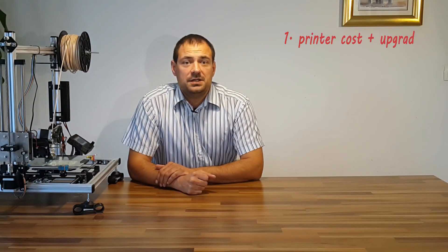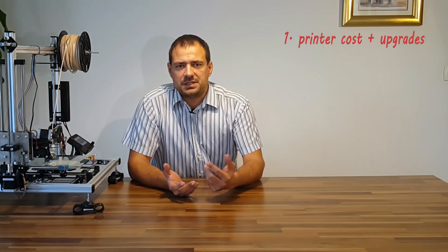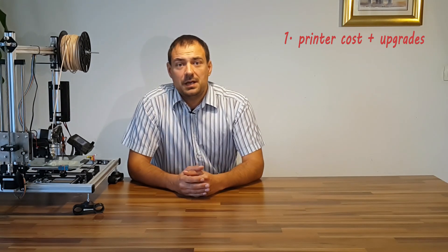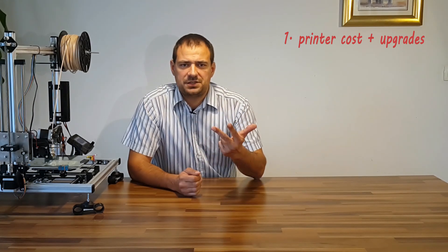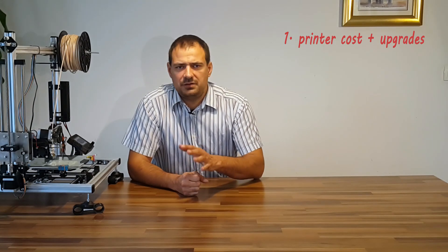First parameter is initial printer cost. This brings a plethora of variables, and most are assumptions. As I have already mentioned in my previous videos, my printer costs around 350 euros. Upgrades were 100 euros — not calculating my research, failure and build time. I estimate the printer's worth is around 500 euros.